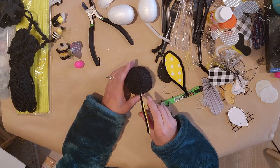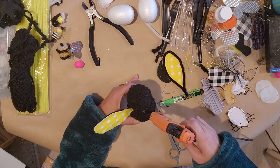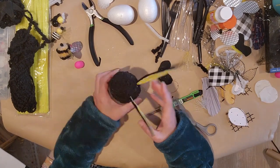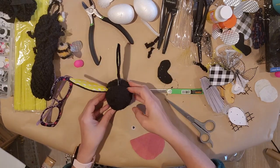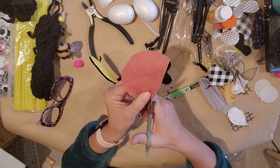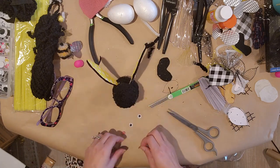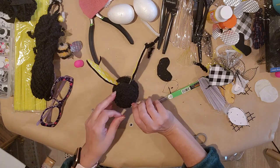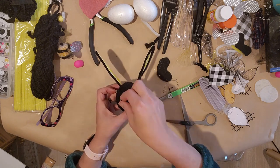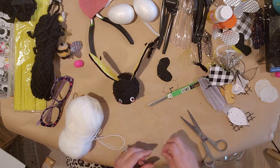Now I need to decide what wings I want — I think I'll use these yellow pipe cleaner ones. I just poke a hole with my scissors, add a little glue, and stick it in. Do the same thing on the other side. Now I'm going to add eyes — you could use buttons or all kinds of things. I have a little piece of pink felt for cheeks, so I cut them down and hot glue them right on.